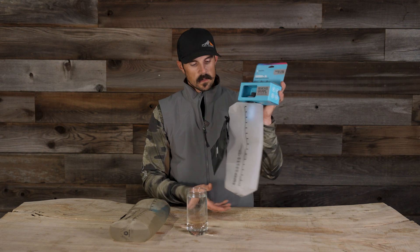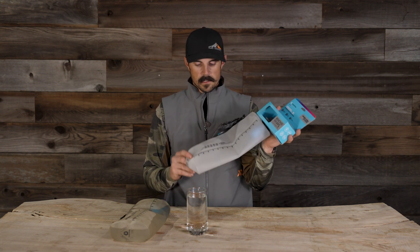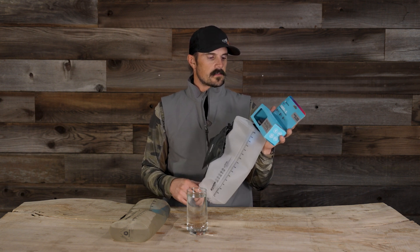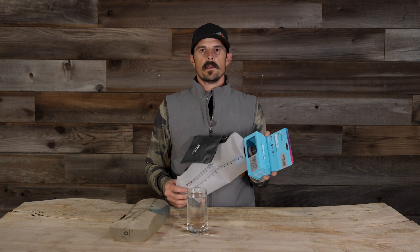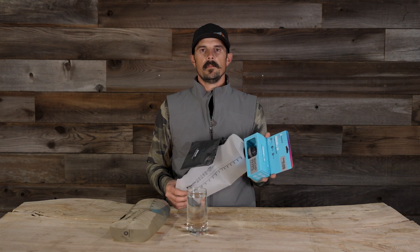If you're someone who transports water and needs to take at least three liters back up to your camp, this is definitely an awesome solution — weighing in at just 4.5 ounces. For guys that don't use a water bladder in your pack with a hose, this is definitely the solution I would be checking out. If you have any questions about the HydroPak Seeker or anything else in the store that we carry, please feel free to give us a call or shoot us an email. We'd be glad to help.